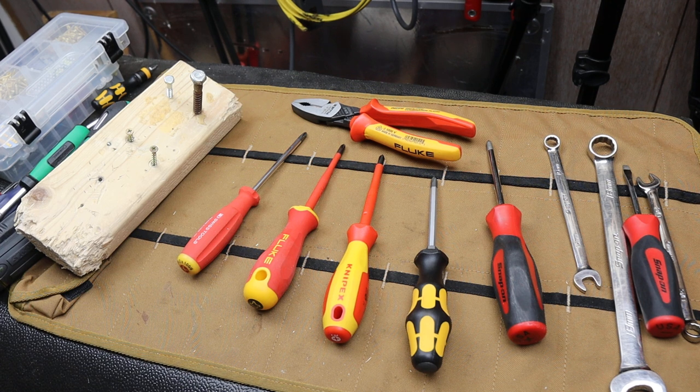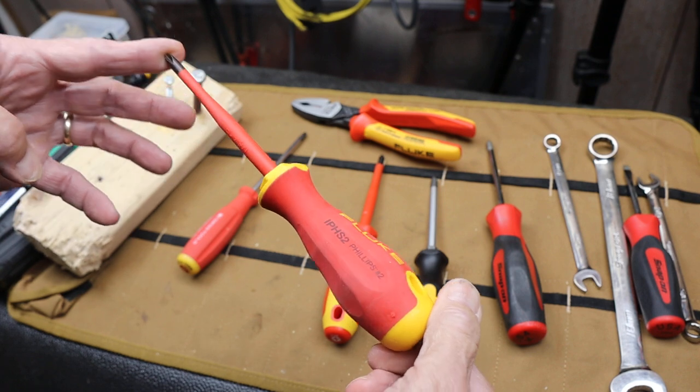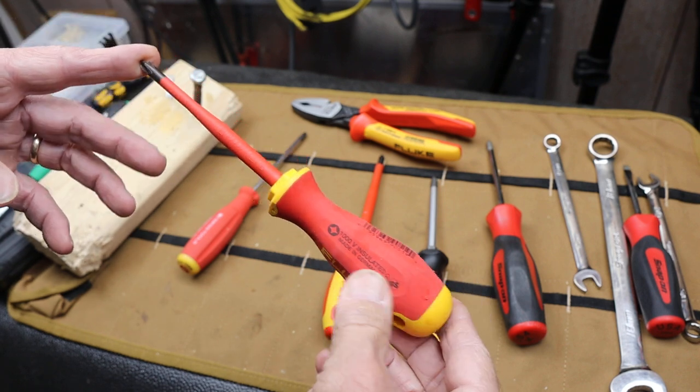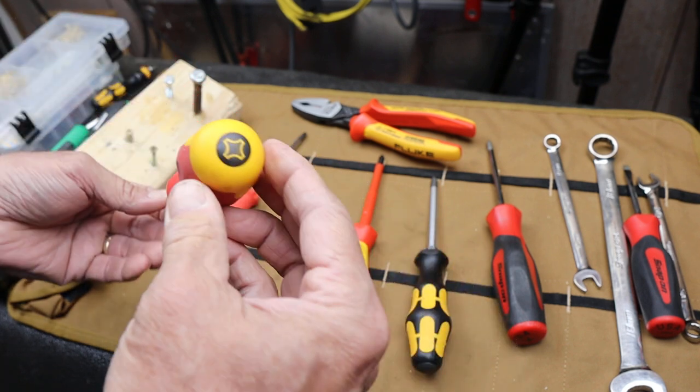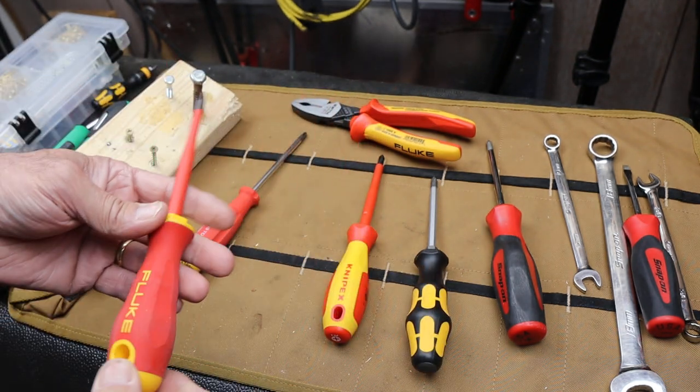Howdy folks, Doc here with Last Best Tool and this is a Fluke screwdriver. It's a number two Phillips. It's got the thousand volt insulated rating. It seems like a solid design and I actually really like it — let me show you why.